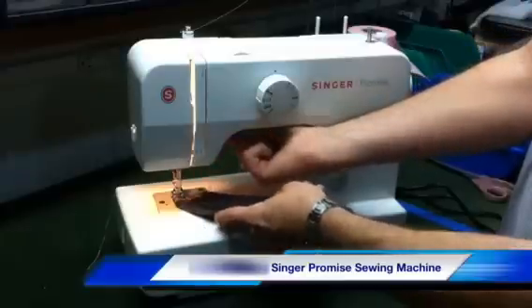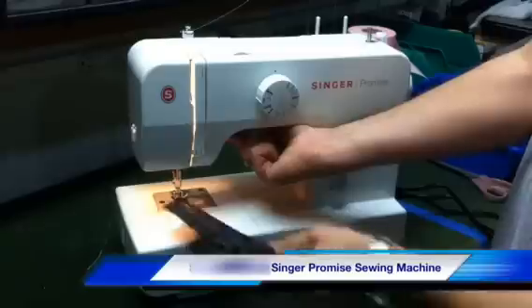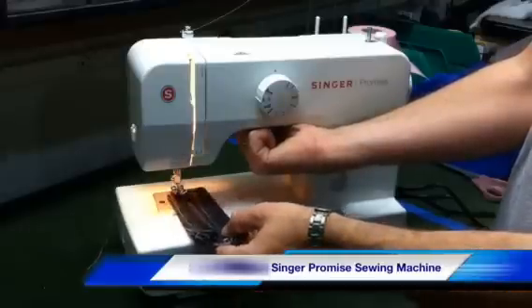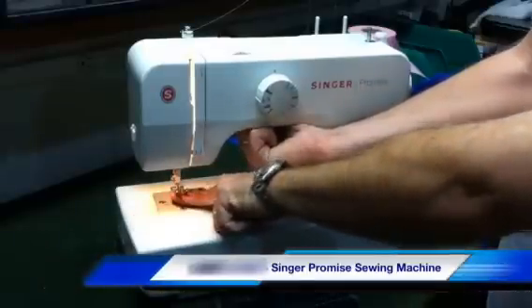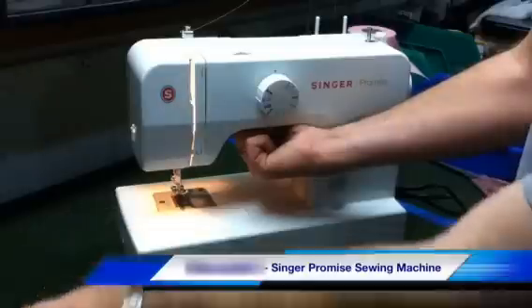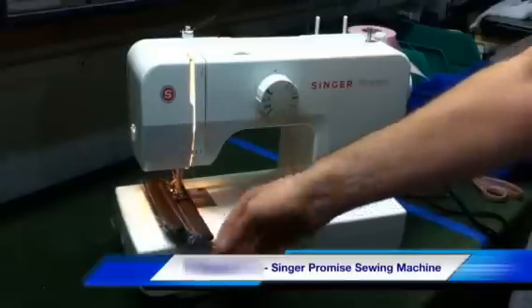This machine does have an extra high presser foot lift. As you can see, the eight layers is kind of difficult to fit underneath that foot, but if I lift it a little extra, it actually gives me nearly an inch of clearance underneath there, so I can just slide that totally underneath there. It gives me the capability to simply bring these eight layers right where I want them.